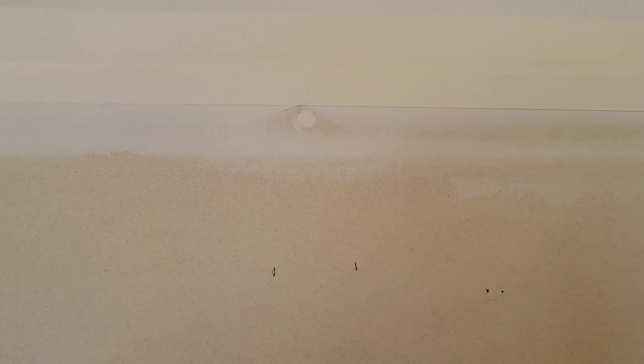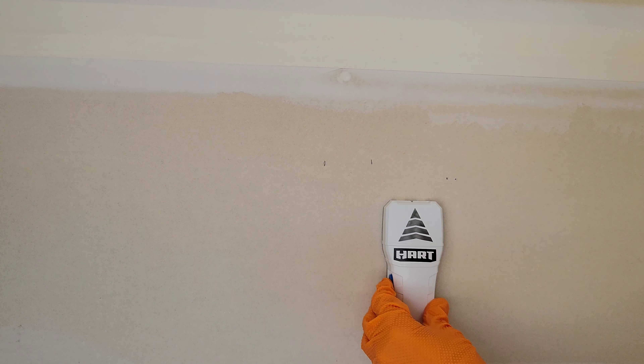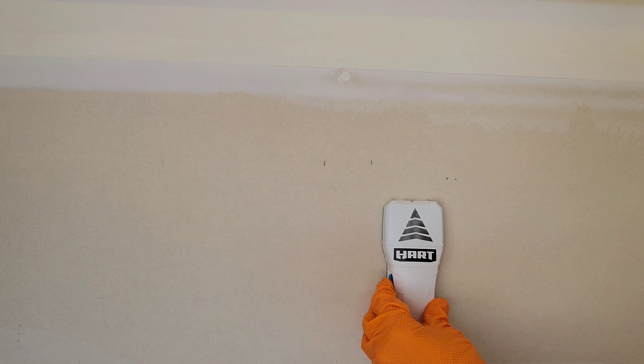Here is the basic stud finder and here is the operator's manual. This is really important — make sure that you read through this operator's manual completely and understand it before you use the basic stud finder. It has lots of information and warnings that you need to be aware of.